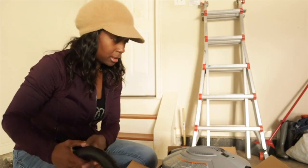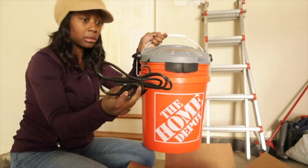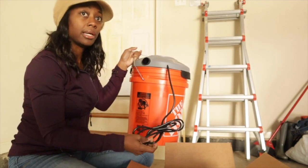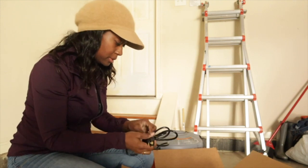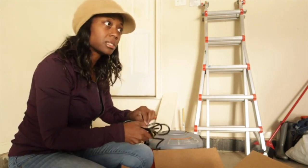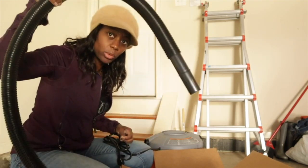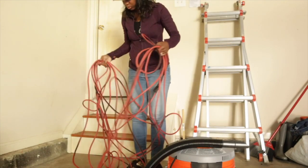It comes with a hose, but it's not very long. I need to plug it into the wall in the garage, so I'm going to have to get my extension cord. I think this cord is about six feet, and I think the hose is about four feet.